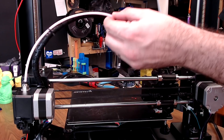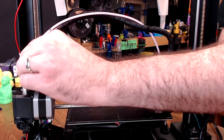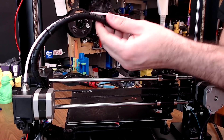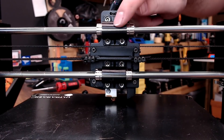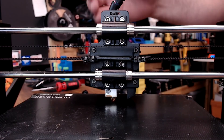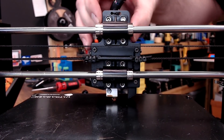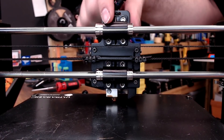I definitely would like to switch out this Bowden tube with something a little higher grade. I don't know what the tolerance of this tube is, but some Capricorn tubing would probably improve things. The injection-molded bearing holders on the back — they're nothing too awesome. The bearings will actually slide in that holder, so that's not a great design and something I would definitely look at upgrading.